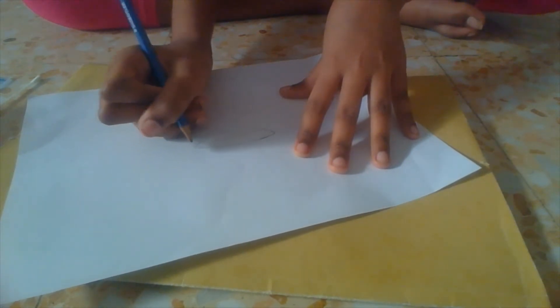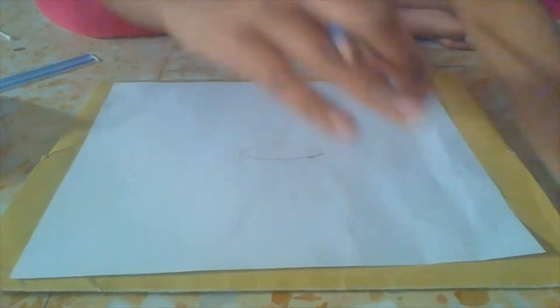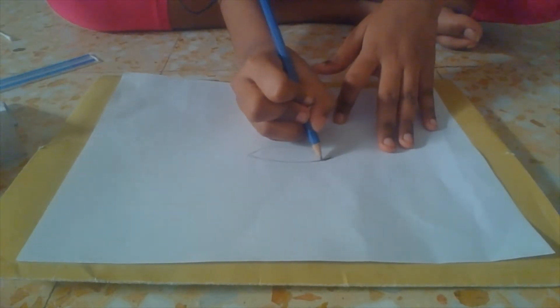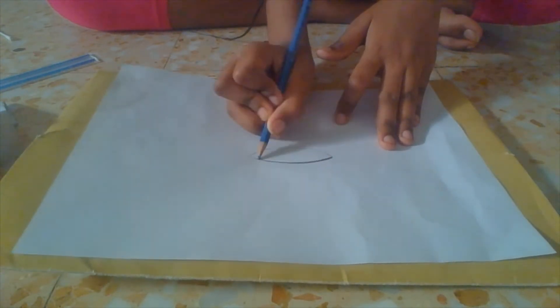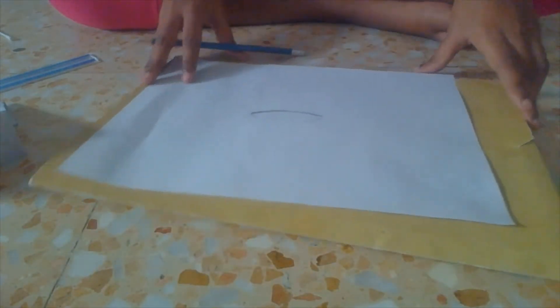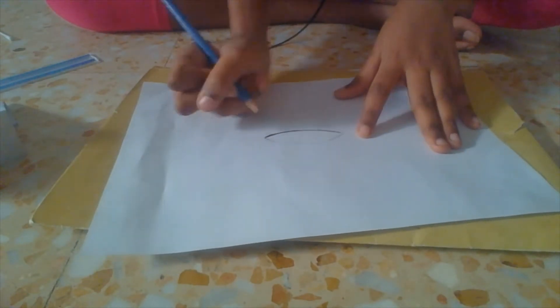All right, this is what I got for now — it should be looking like this. Next you're going to want to take your outline and you only do the top. You do it like this, and you can make it a little bit darker.